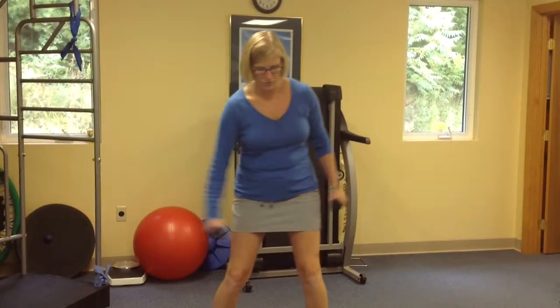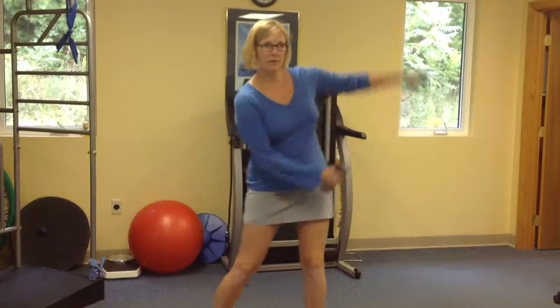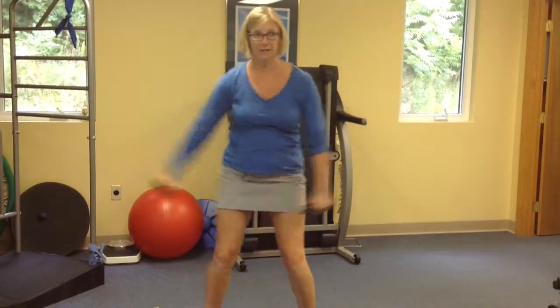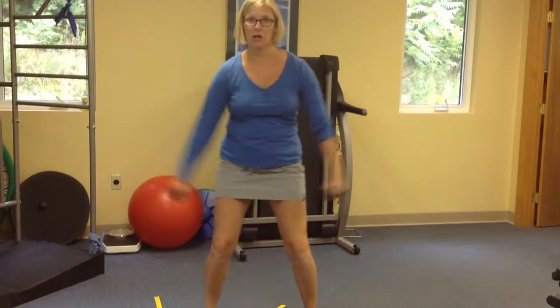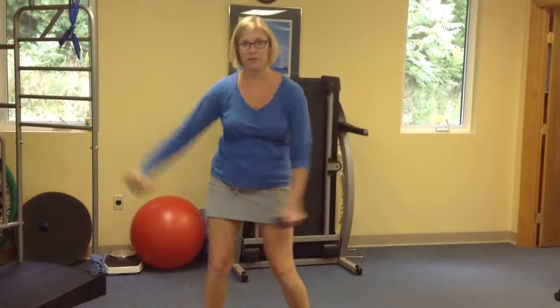Then we're going to go here, here. Remember you don't have to go super high — it'll loosen up as you go. Just keep those hips going with the momentum.